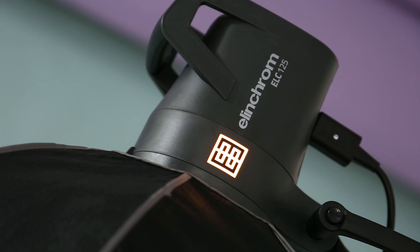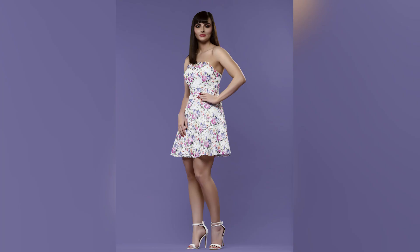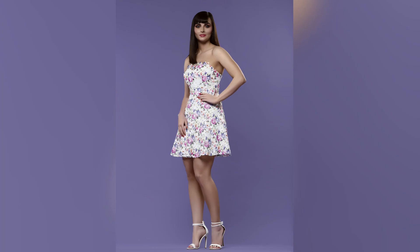The ELC 500 and 125 head are a great addition to any kit. They work fantastically alongside other models in the Elinchrom range. I hope you found this video informative. If you need any more information, please visit elinchrom.com or your local dealer.